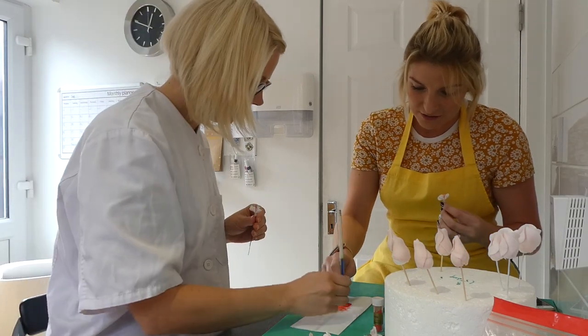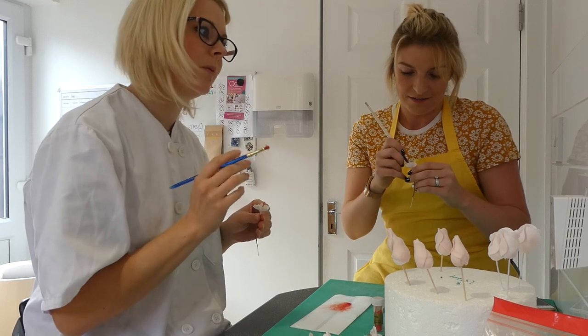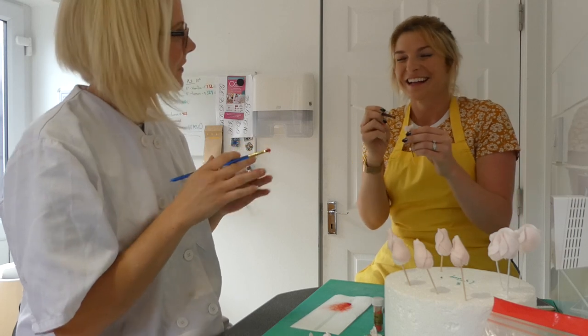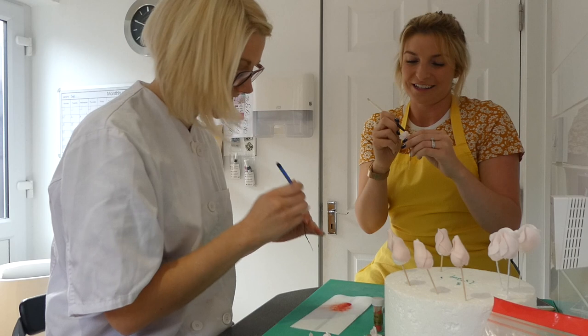So you have been doing this for 10 years? Yeah, 10 years this year — well, actually probably 11, but I don't count the first year. Oh, because that was the year of experimentation? Yep — just lots of cake, and lots of disasters, lots of eating cake.